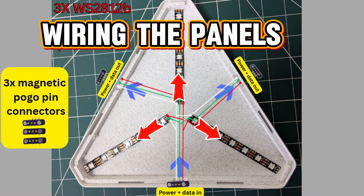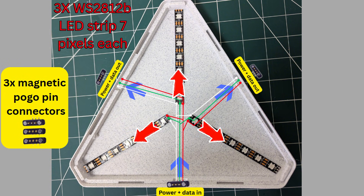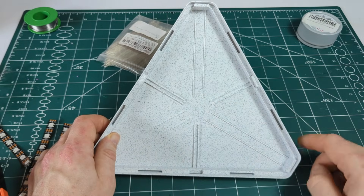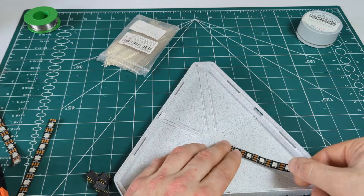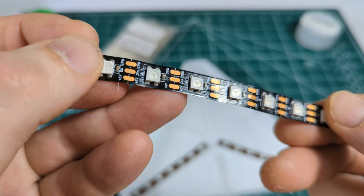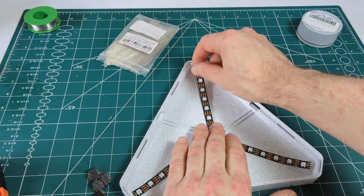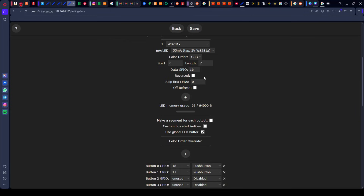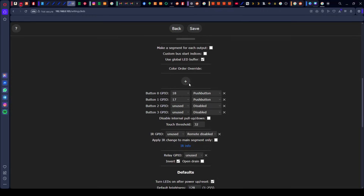Inside the panels there are three short strips of addressable LEDs — only seven LEDs each. The trick is to connect all three of them in the middle: all the starting points of all three strips are in the middle, which means all three LED strips react the same way every time and are synchronized. This also means in WLED settings you only need to enter that your LED strip is seven pixels long.